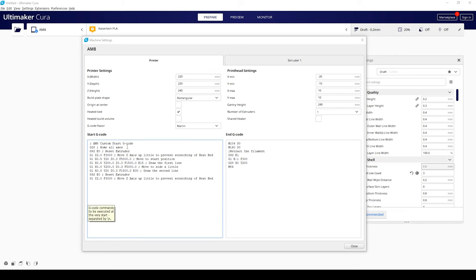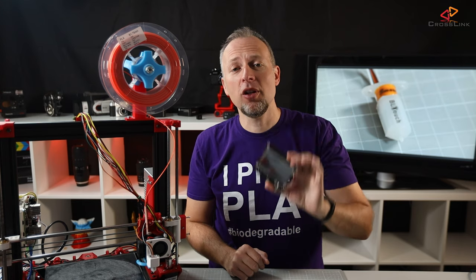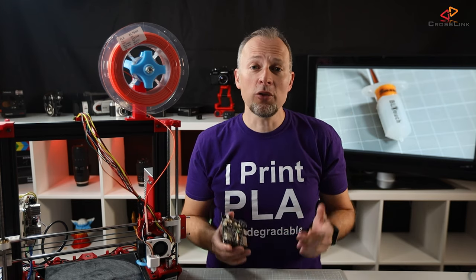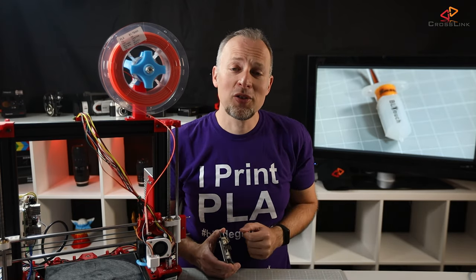Finally, what you need to do is enable bed leveling in the start G-code of your slicer software by adding the G29 command on a new line after the G28 command. Now you should be ready and set up to use auto bed leveling in every print. Next up in this series I'll cover the TFT35 color touch display installation, so make sure you don't miss that video. See you soon back on the channel, bye bye!